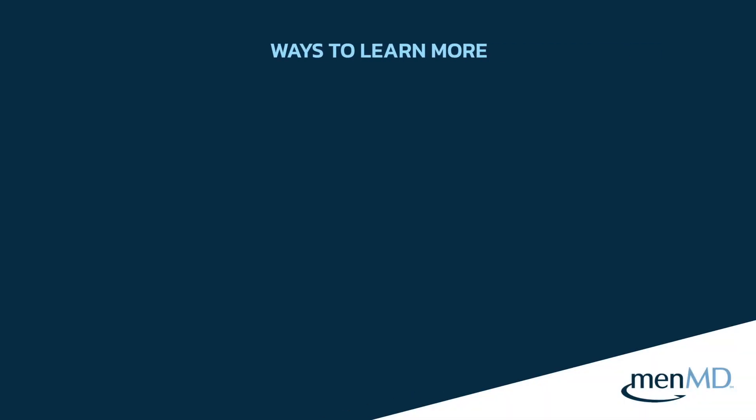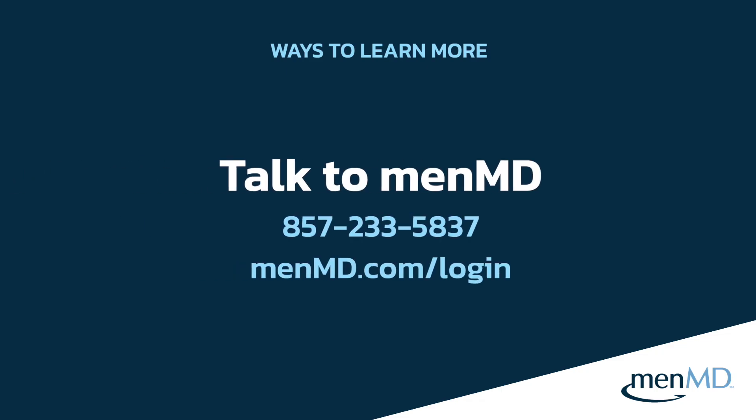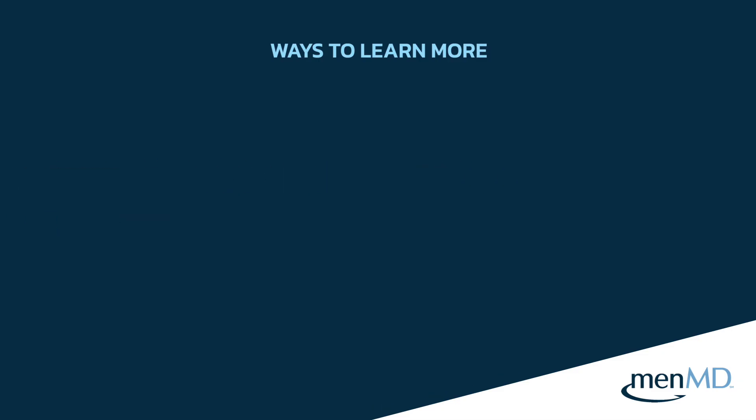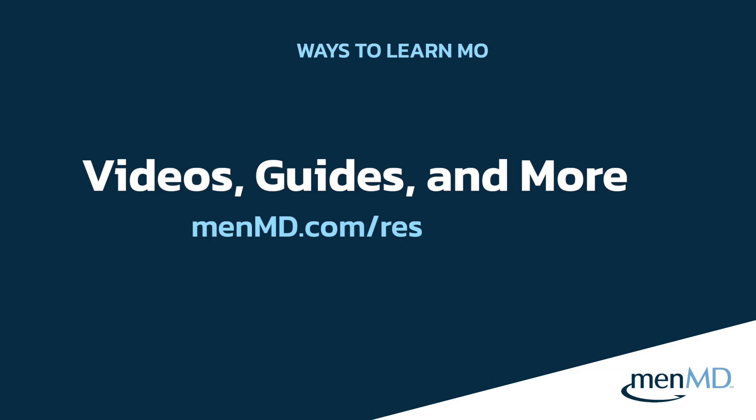If you'd like to learn more about these surgical options, you can go to fixincontinence.com or menmd.com and navigate to the ED or incontinence condition pages. We also have links to all of the surgical options there as well. If you have any question that was not answered tonight, or you'd like to speak with someone in person, you can call MenMD at 857-233-5837 or log into the password-protected MenMD portal to schedule an appointment one-on-one with a personal health assistant. There will also be more resources in the resource center on menmd.com, where you may view instructional videos, guides, expert articles, and more.